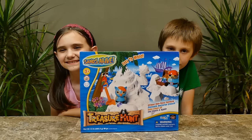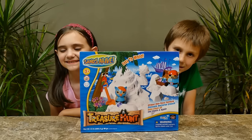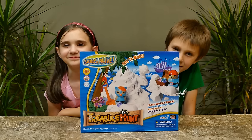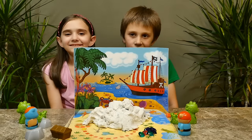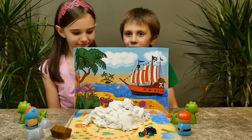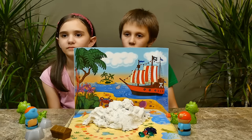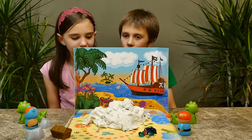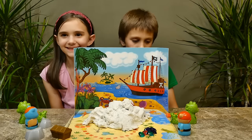Hi guys! So today we have the Sands Alive Treasure Hunt Play Set. Thank you so much to Play Visions for sending this to us. We're going to get it out of the box and show you how it works. The set comes with one and a half pounds of Sands Alive, two pirate stampers, a treasure chest with secret compartments, eight gems, two rock molds, a two-piece 3D sea serpent mold, a shovel, playmat, and background art.